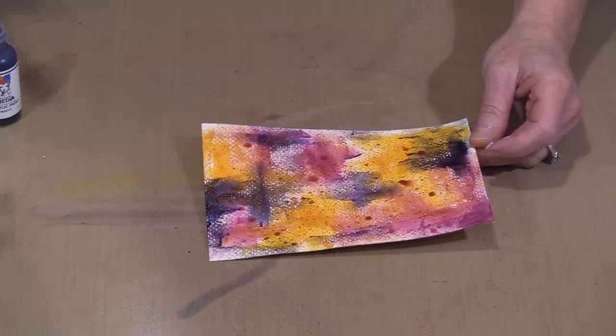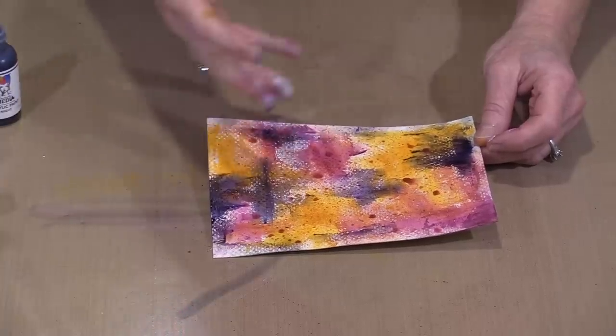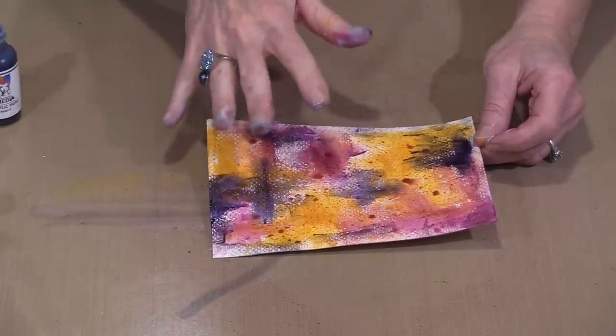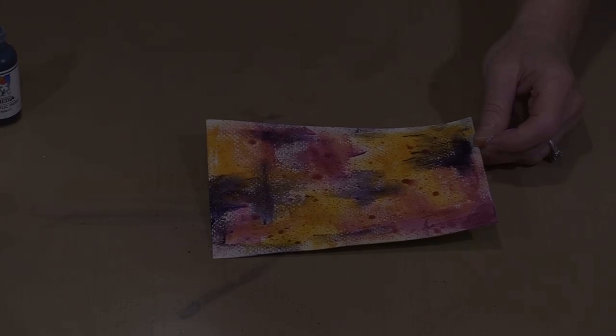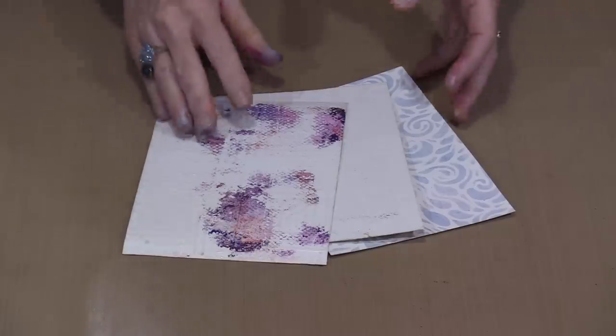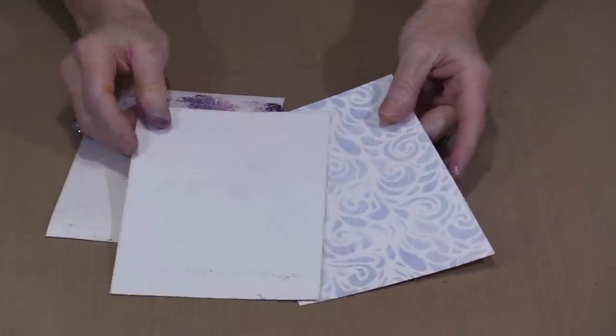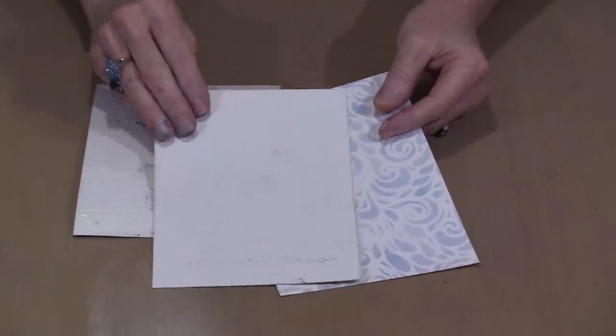This surface becomes a base you can write on, collage onto, or it becomes a beginning or intermediate layer waiting for more. The last thing I'm going to show today is using gel medium as a resist. I'm going to show you a couple of different ways to apply the gel medium, because how you do it will affect the outcome. Both of these pages have had gel medium applied using a mini ink blending tool through the openings of a stencil.